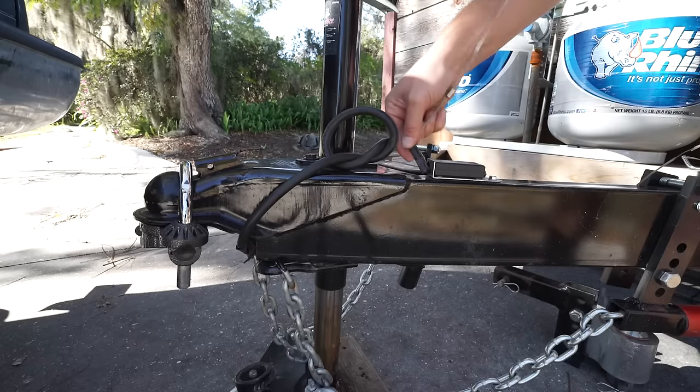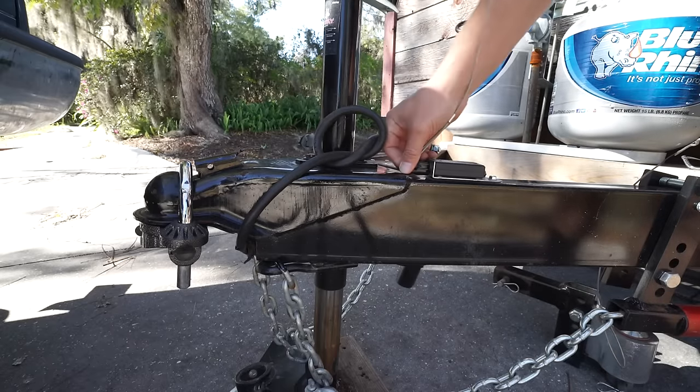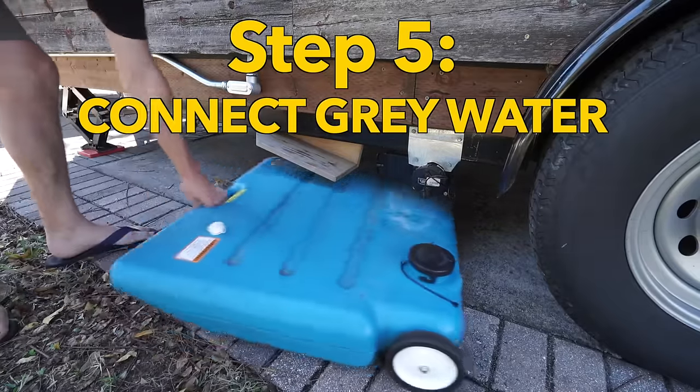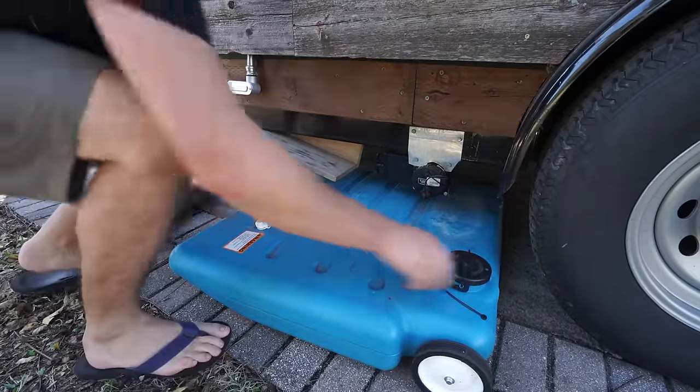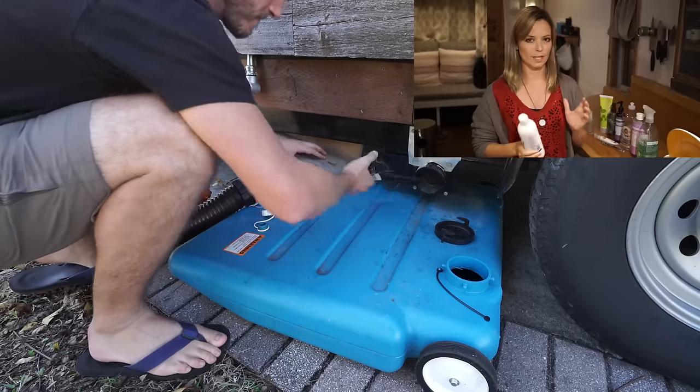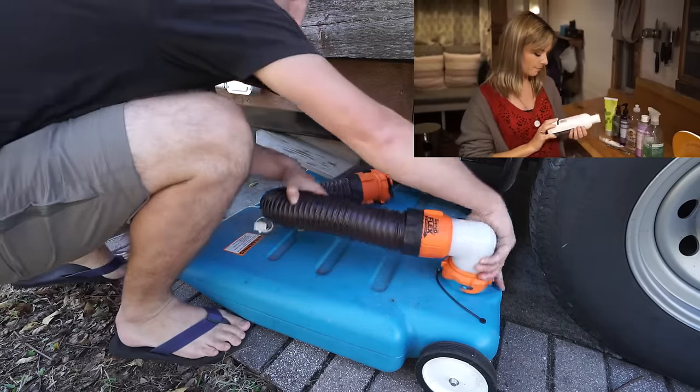Now that the house is stable I put the brake switch back in. This prevents the brakes from draining the battery. Here I'm attaching our 15 gallon gray water tank. When off-grid we dispose of our gray water responsibly — all of our products are 100% biodegradable.